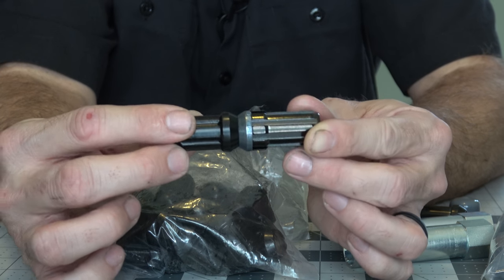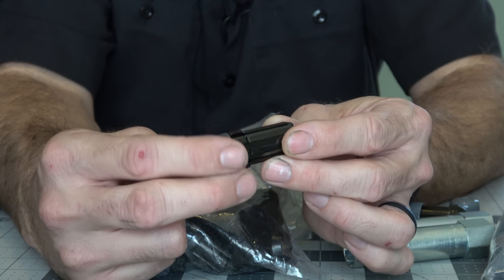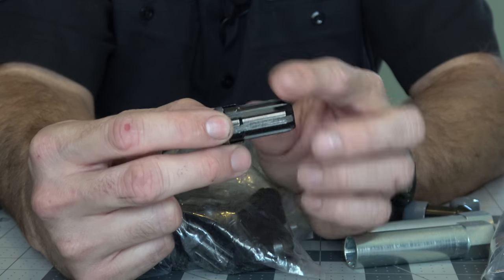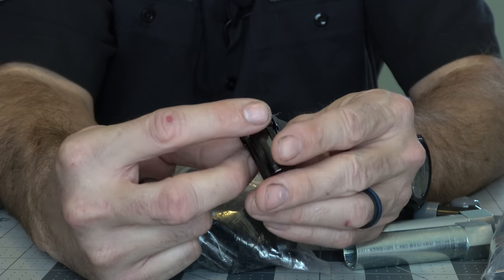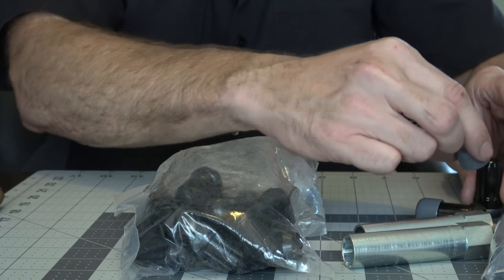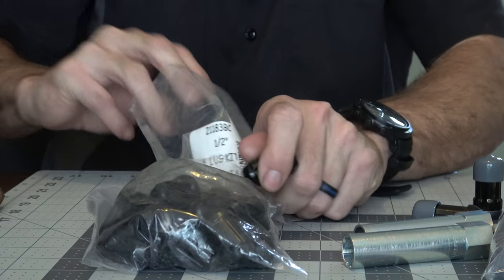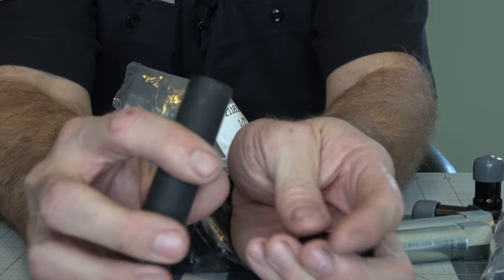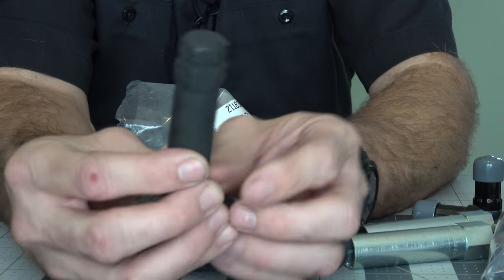One thing I noted on the McGard is the cone is actually a separate piece of metal that is pressed or crimped into place. My guess is that's a manufacturing efficiency - they can build a bunch of these and then put whether cones, flats, or radius seats on them using the same design lug instead of having an entirely molded version. But fundamentally they're the same thing. The adapter that comes with the Gorilla is much heavier duty - it actually feels more like an impact socket and gives you a couple of options for socket size on top.